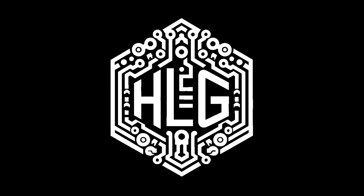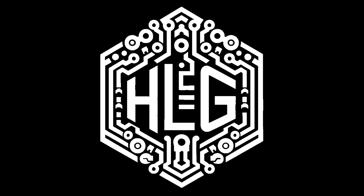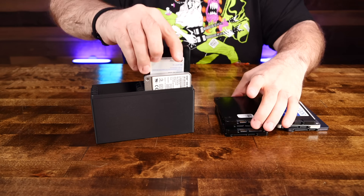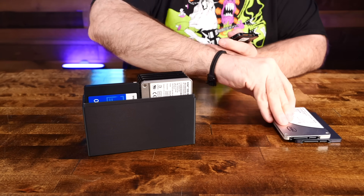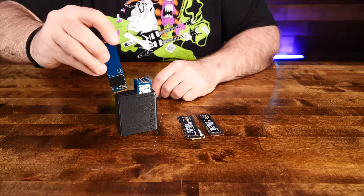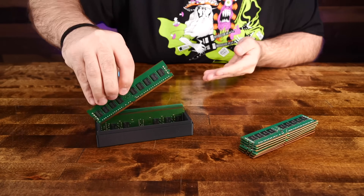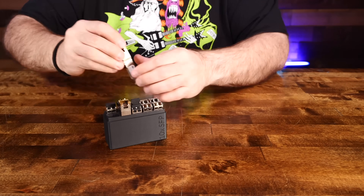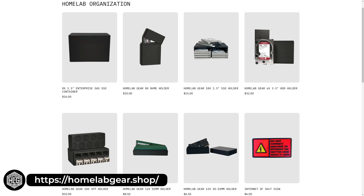This video is brought to you by HomeLab Gear. My home lab was a mess, so I designed and created a variety of different products to help me manage and protect all of my sensitive gear. Tackle the storage of your 3.5 inch mechanical drives, organize your 2.5 inch SSDs, protect your NVMe SSDs, store your DDR DIMMs and SODIMMs, and collect your SFP transceivers. Head over to homelabgear.shop or check the link in the description.